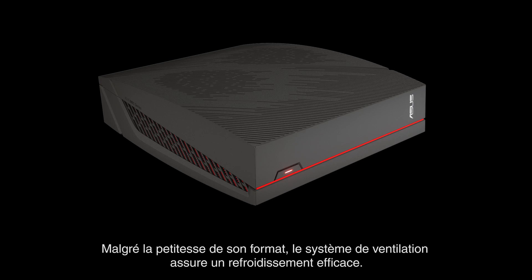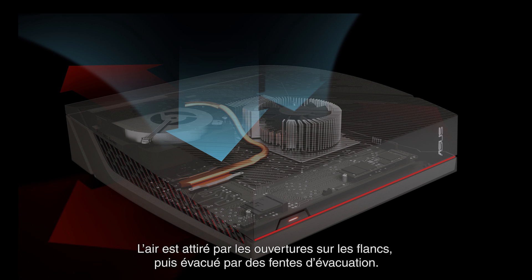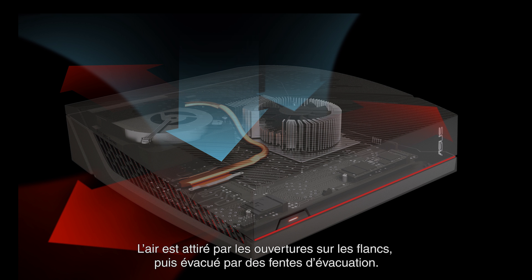Though it's quite compact, a smart ventilation system keeps everything cool. A copper pipe draws heat away from the CPU towards an axial fan. This draws cool air in from the larger side face, then out through the short edge exhausts.